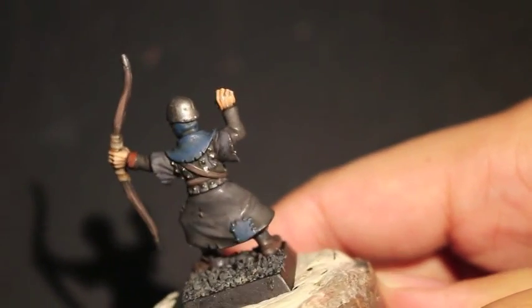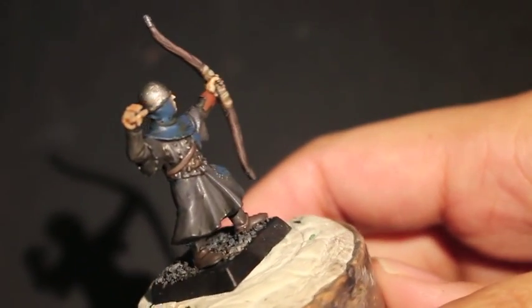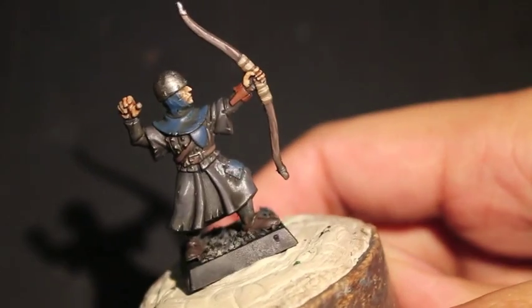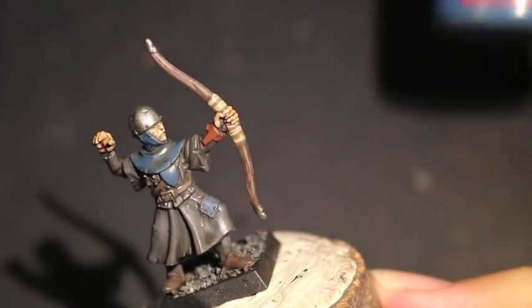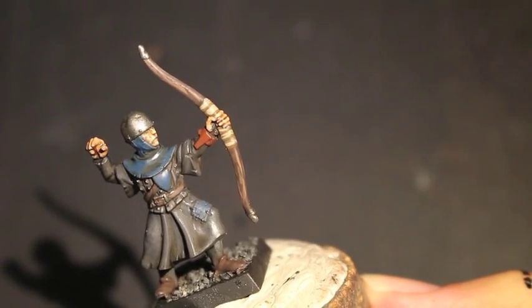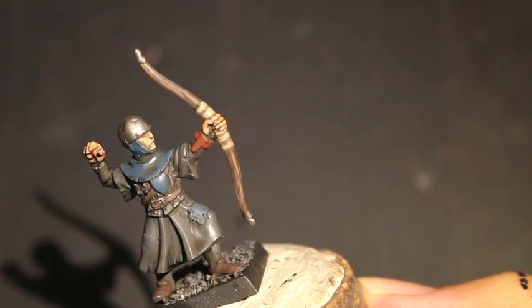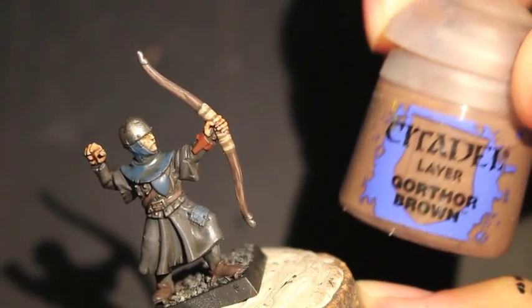This is what your little guy is going to look like at the end of today's video. Keep in mind I purposely left a lot of this paint scheme very dark and very gritty, because that's the aesthetic I want to go with. Listing the colors, we've got Stegadon Scale Green, and that means you're not going to find a lot of highlights that I usually would do.